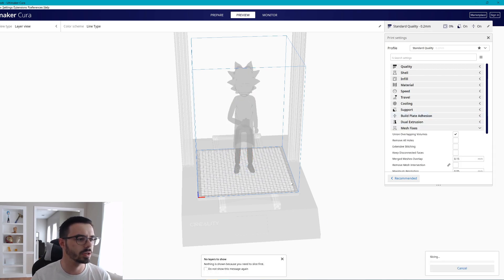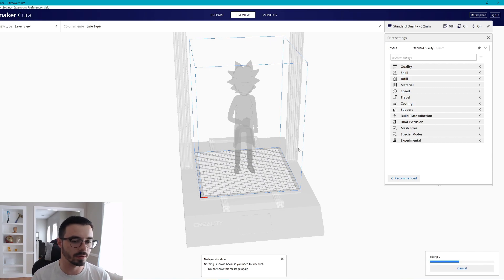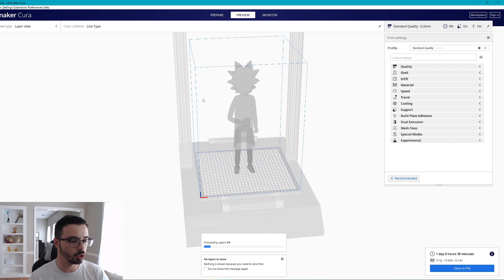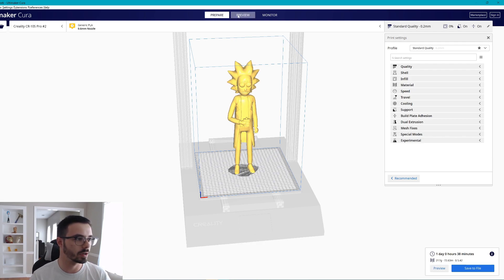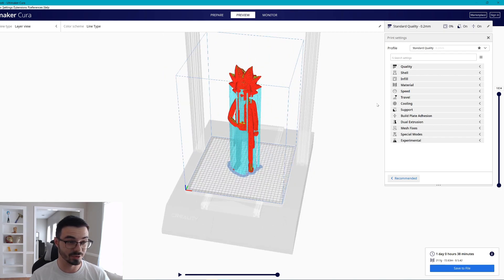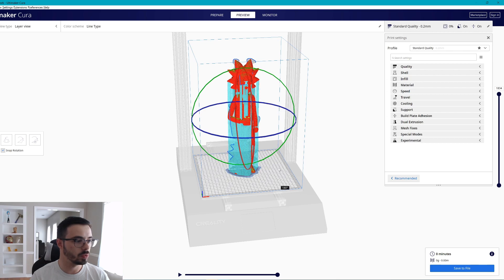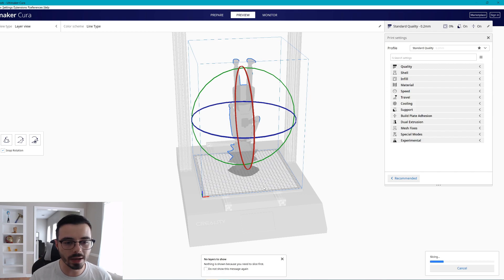If we do normal supports on Rick Sanchez standing vertically — which is logically how you'd want to print him — he comes out at 217 grams. Cura is trying to support all these hairs, making whole towers going up. I have supports set at 70 degrees, the minimum needed. But I actually printed my guy upside down. The way you place and orient a model will greatly affect how much filament you're going to use.